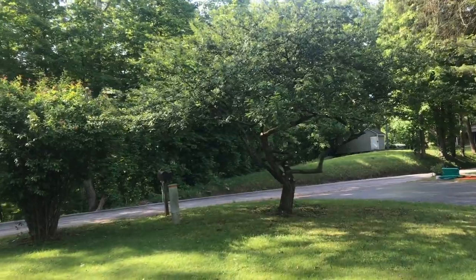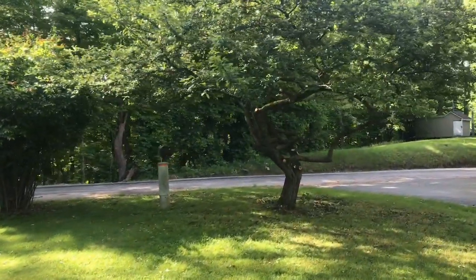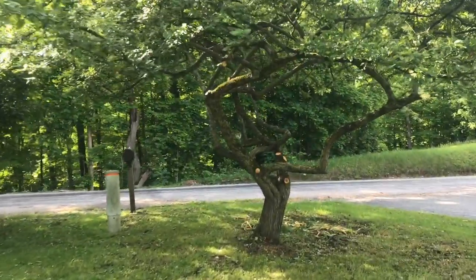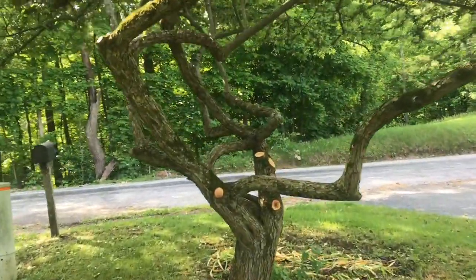It's really fun to play around with landscaping. And this crabapple tree, it does look a lot happier. I appreciate your time and thanks for watching.